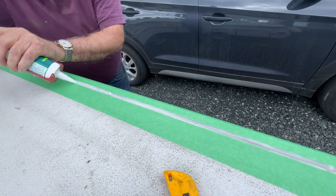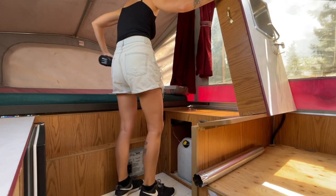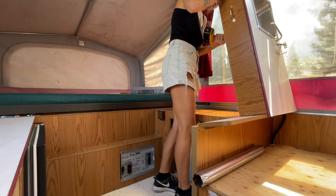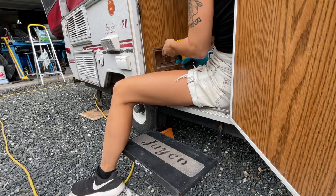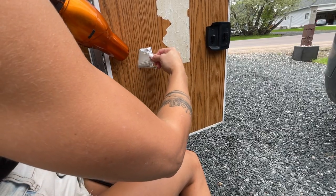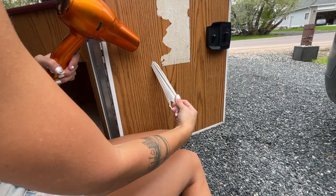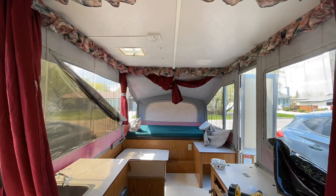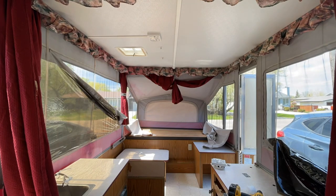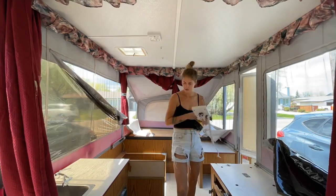Step two is to get everything ready to paint and start painting. First I took off all the doors, hinges, and little accessory pieces. There was also some old paper — quick tip: if you use a hair dryer, that old glue gets hot and the paper comes off really easily. Next I took everything out of the camper — all the beds, random tools — to make it a nice space to start painting in.